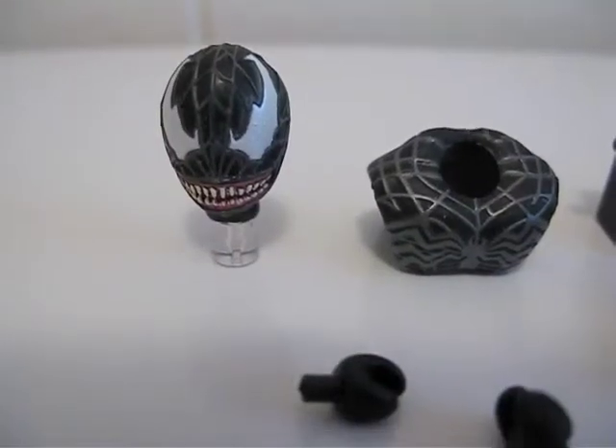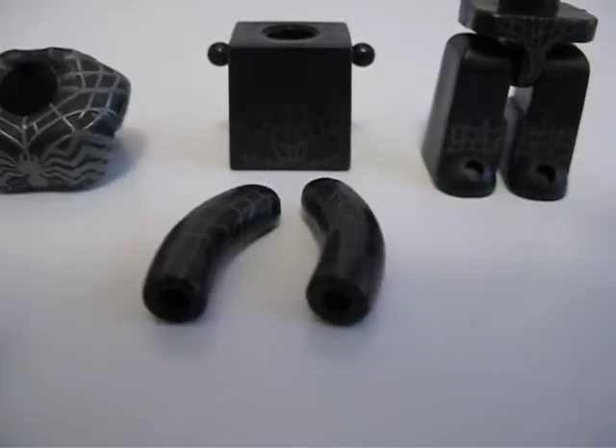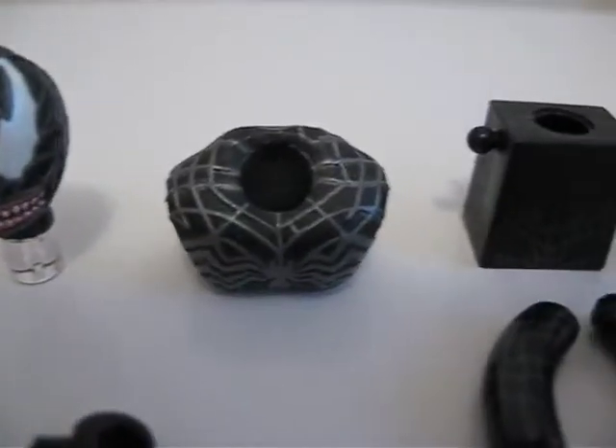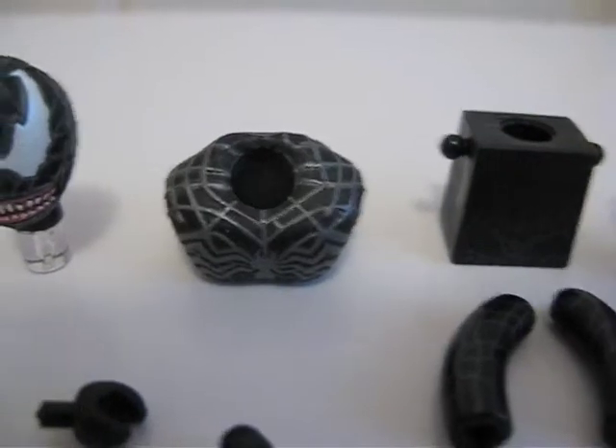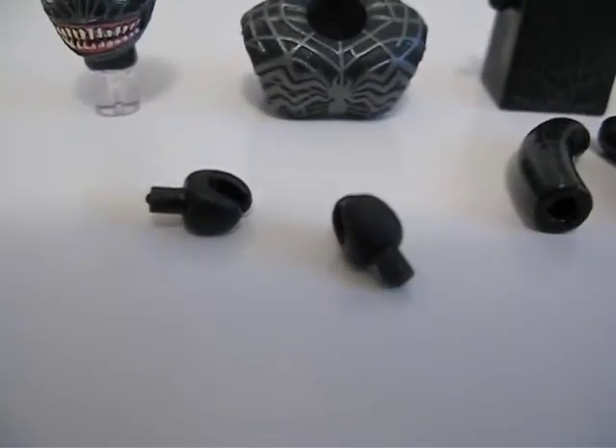Here's what Venom looks like when he's disassembled. Got the legs, the chest, the arms, the bulky shoulder, chest piece, the head, and two hands.